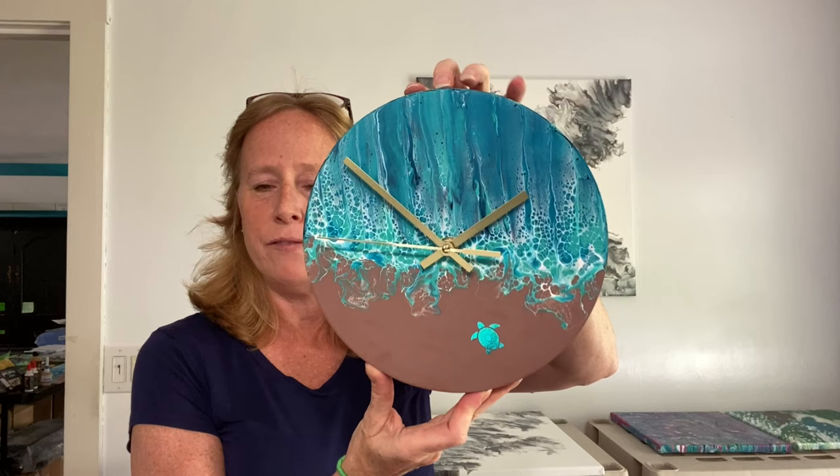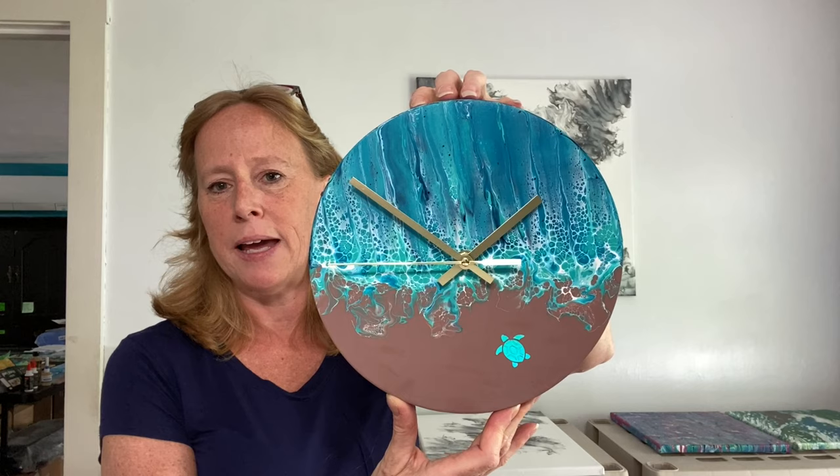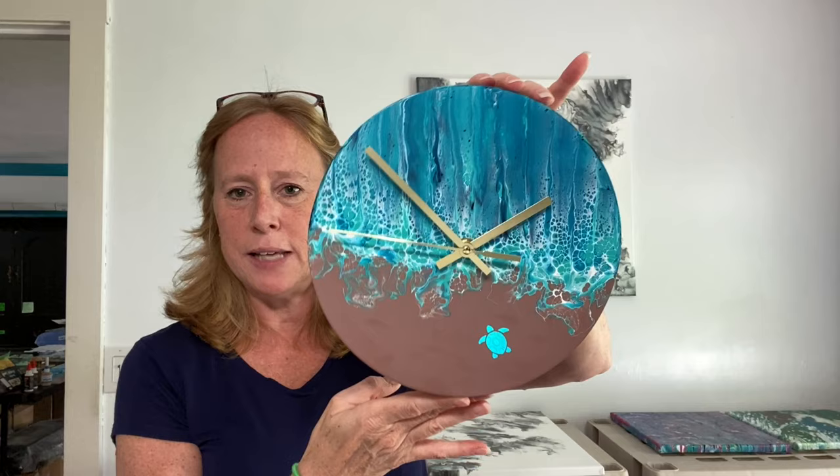I meant to mention you can actually have one without a turtle if you prefer — I could make one without a turtle on it. I could make it more custom to you. If you prefer some lettering, say like the name of your favorite beach, maybe like a state or Cape Cod or anything like that, Florida, whatever you wanted — just email me and we can discuss it and you can let me know what you're looking for.